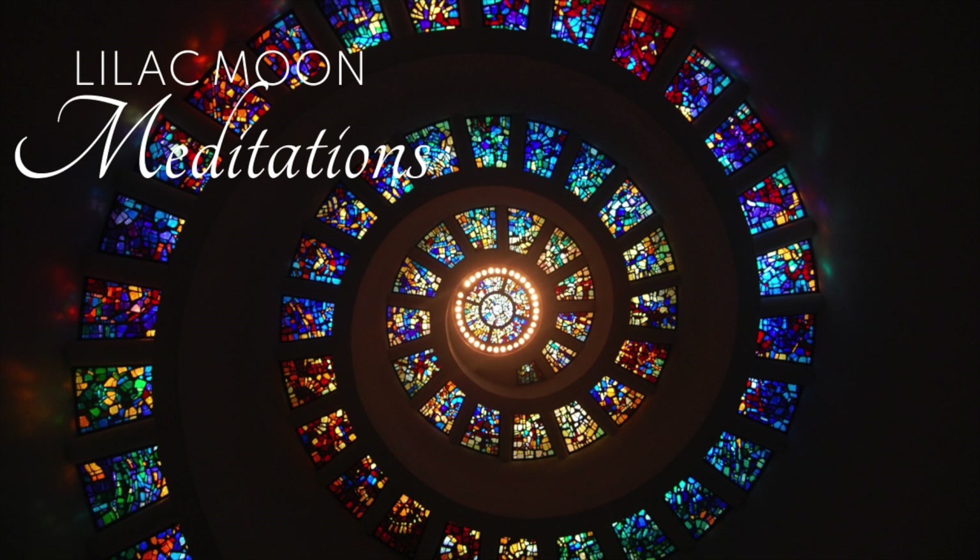Take a few more cleansing breaths, and when you're feeling ready, wiggle your fingers and toes and open your eyes. Wonderful work today. As you continue to work on your chakra system, you might begin to inherently notice where the energy isn't flowing as easily. I encourage you to continue with this meditation to keep your chakras clear and strong. Please like this video and subscribe for more healing meditations. Thank you for allowing me to accompany you on your journey.